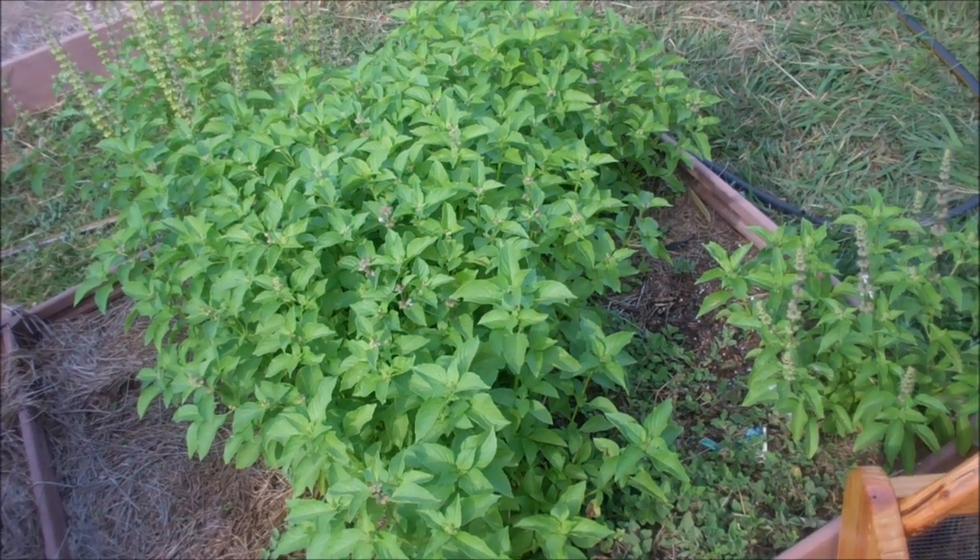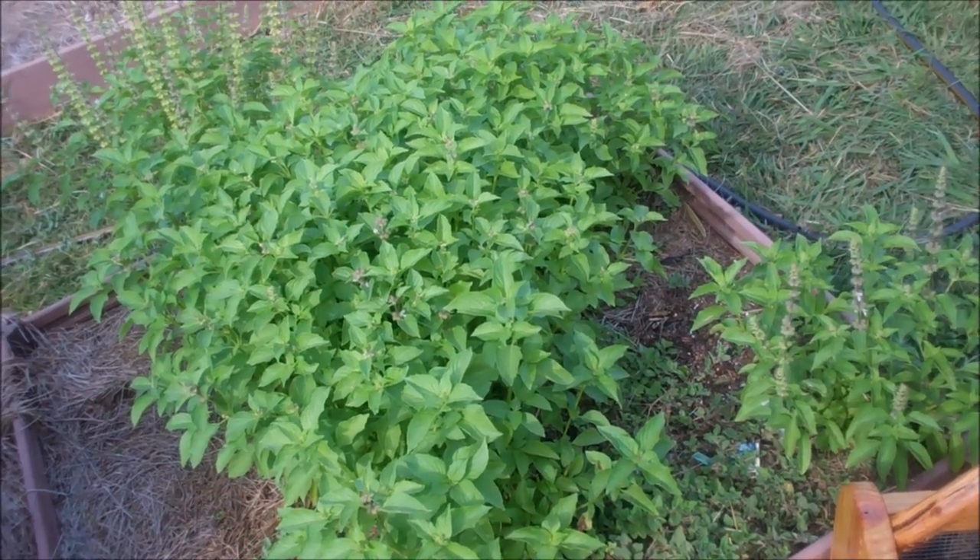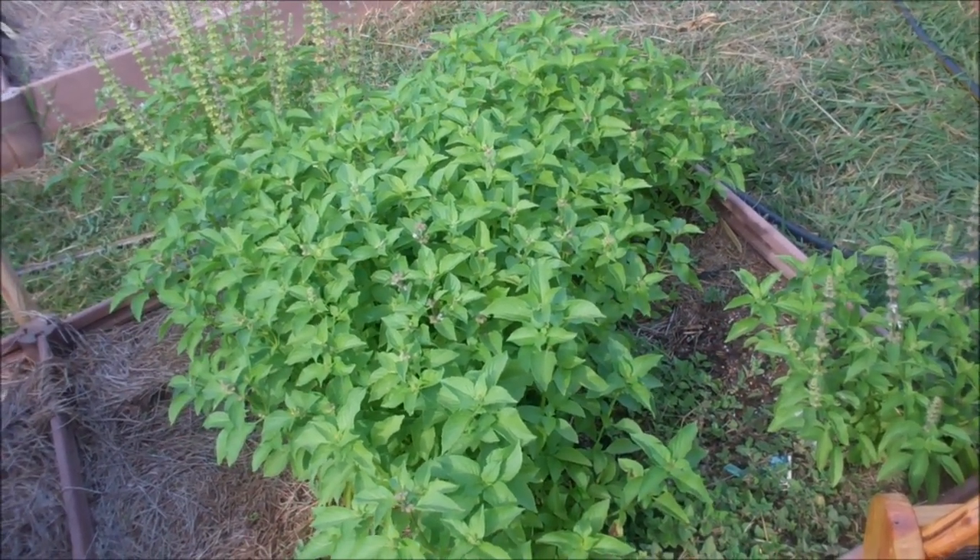Hello fellow YouTubers, Bear Prepper here. Today is a garden update and we're going to harvest some basil.